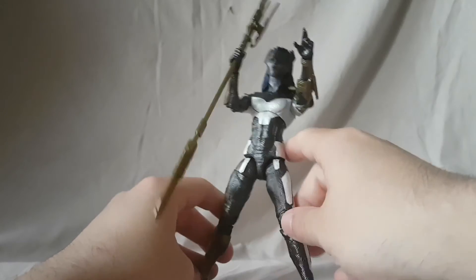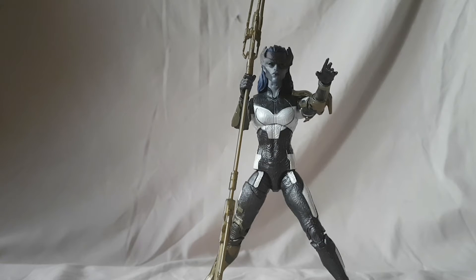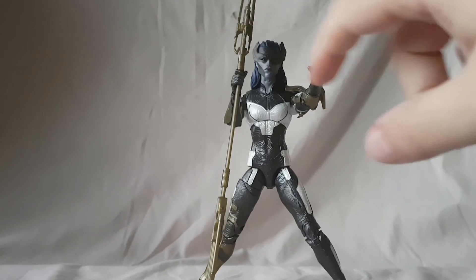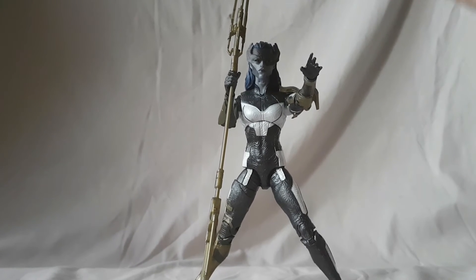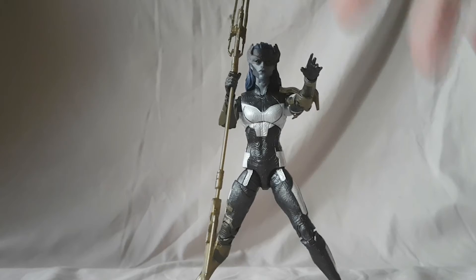She also comes with a Thanos Build-A-Figure piece, but we'll look at that when we get to that figure. All in all, I really like this figure. When she was first announced I didn't like it — I thought they really should have given us a comic version of Proxima Midnight. But after watching the movie I'm invested in the Black Order; I want them all in Legends form. Even so, this is still a great figure and I recommend you pick her up — lots of nice detail, and get her alone for those female double-jointed elbows. That's insanity.